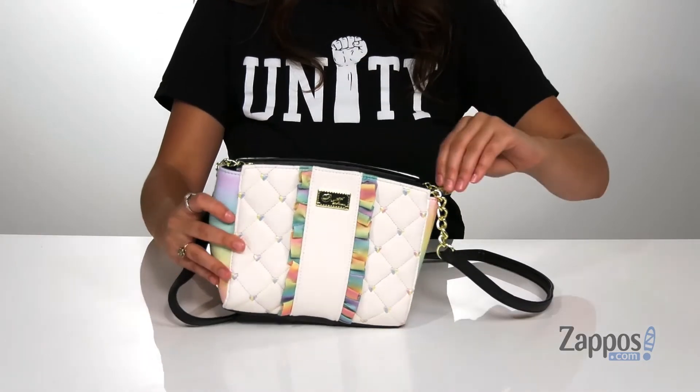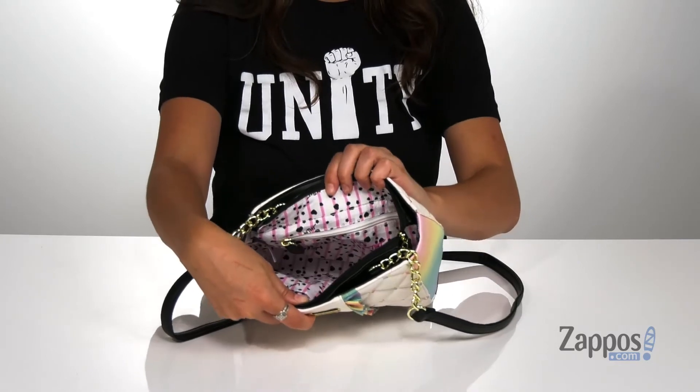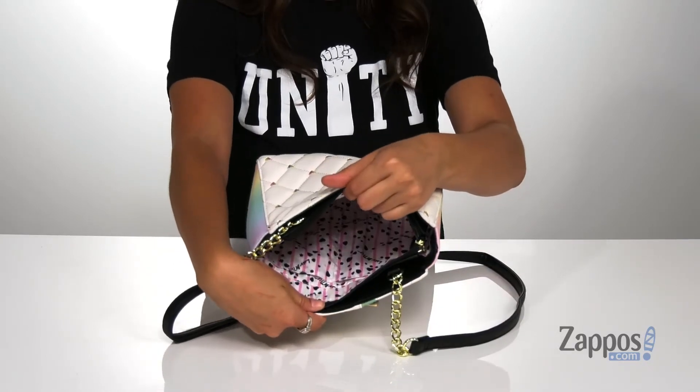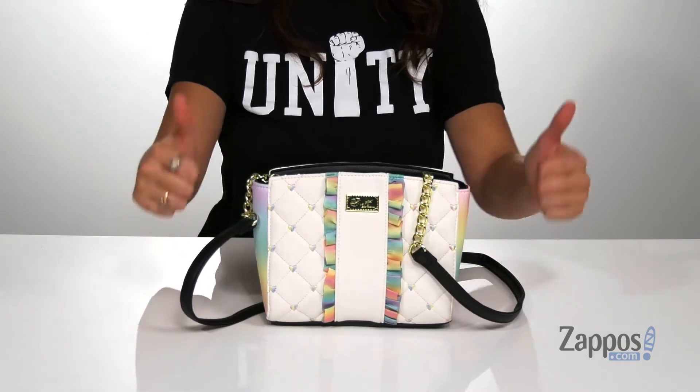which I think is really cute as well. You'll find it's lined on the inside with a fun print. There's a back zipper pocket as well as two front slip pockets for additional storage. It has a flat base, so it's going to stand on its own.